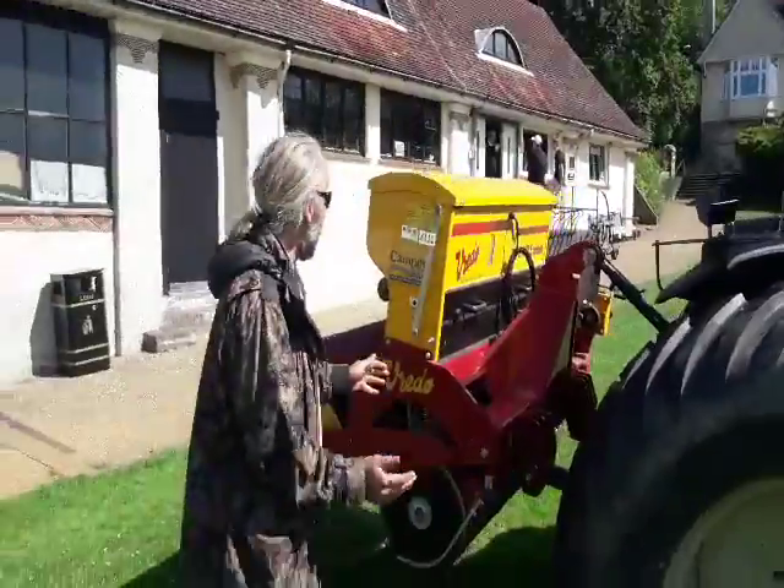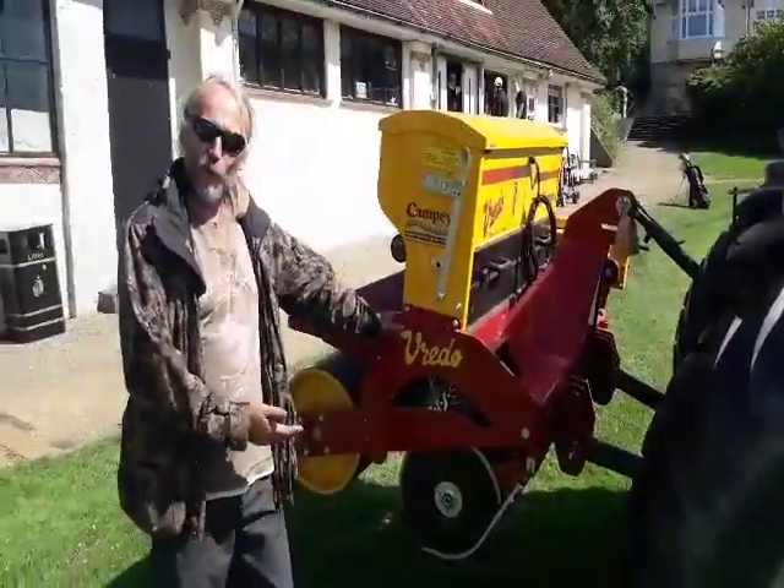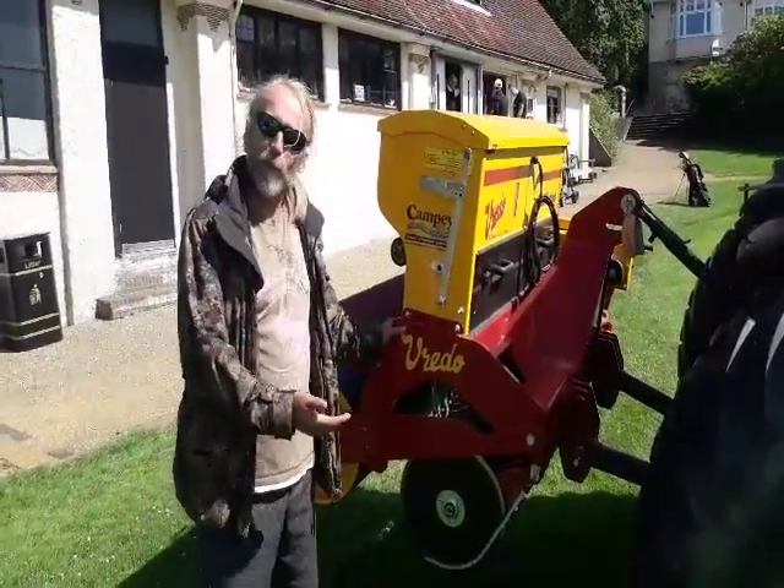Good morning members. Gerald, the boss, tells me that a number of you are interested in our new Vredo machine — a Dutch machine used for over-seeding various bits and pieces.